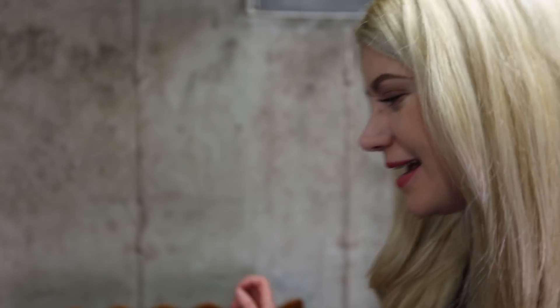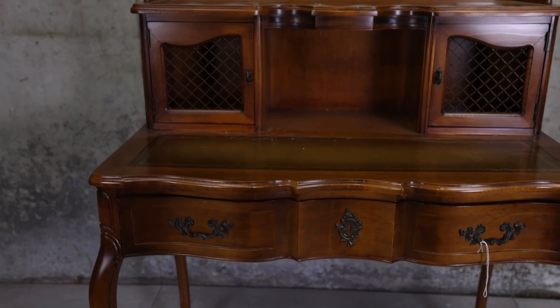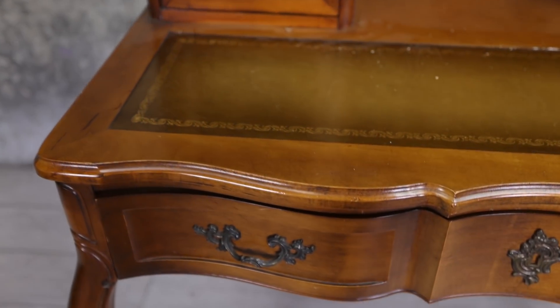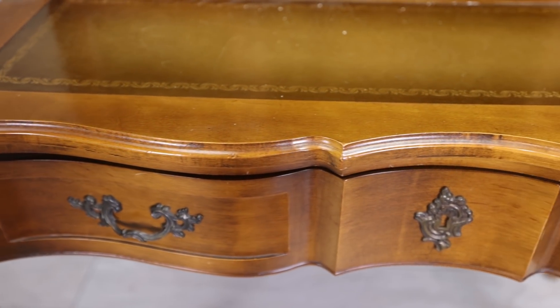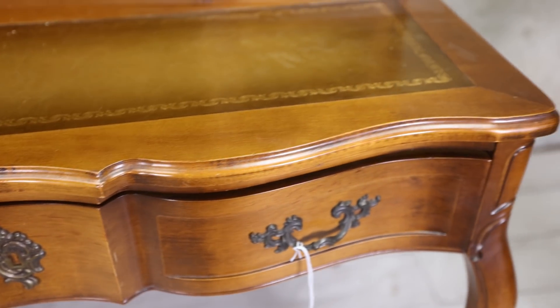Hello everybody, welcome back to my channel. This week I'm bringing you this beautiful French Provincial desk makeover. It's a beautiful little desk I found a few days ago. It's so gorgeous, has beautiful details on it. If there is one style of furniture I'm crazy about, that is French Provincial.